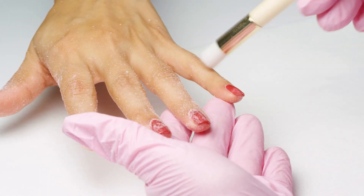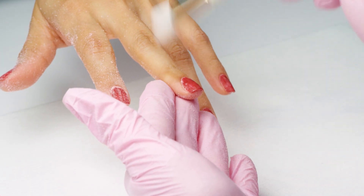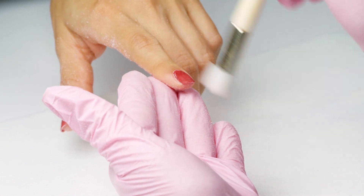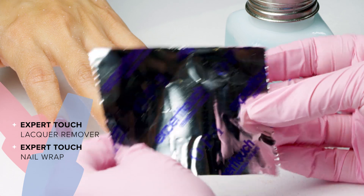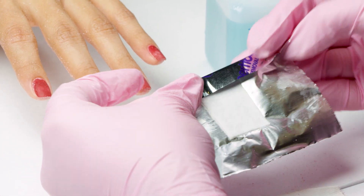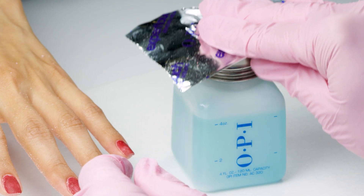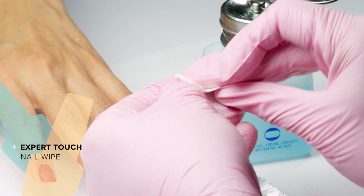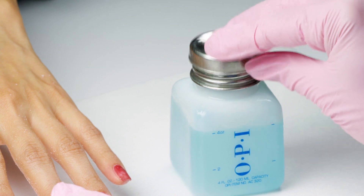With my cosmetic brush, I'll dust the nails before wrapping — this will ensure the remover makes direct contact with the enhancement. Next, I'll wrap each nail with a nail wrap saturated in lacquer remover or artificial nail remover. I like to fold the top of the nail wrap so that all of the remover stays inside. For extra removing power, saturate a nail wipe in your choice of remover and place it on top of the pad in the wrap.